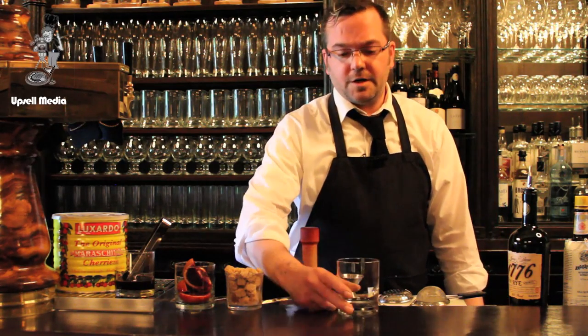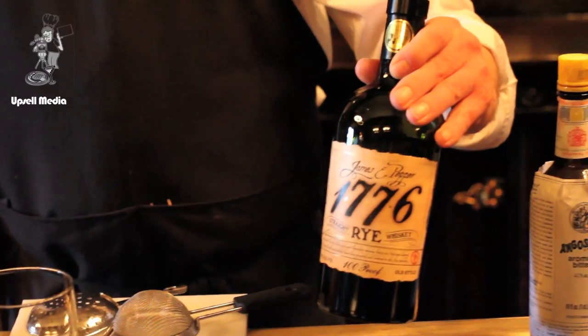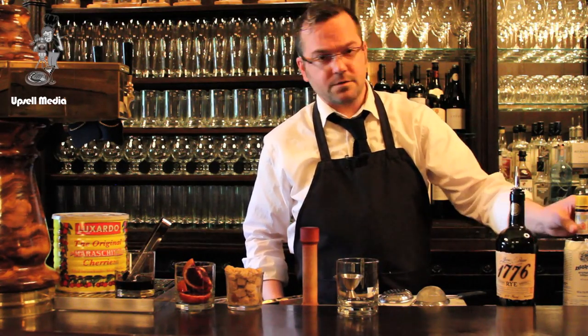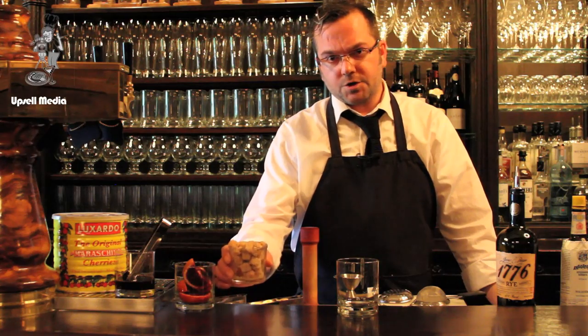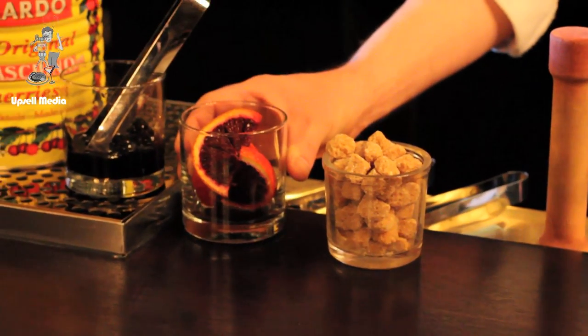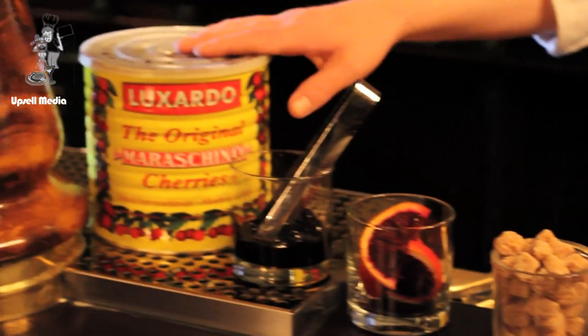Let's start with an old-fashioned glass, some James Pepper 1776 high-proof rye, Angostura bitters, organic sugar, blood oranges, and our favorite real maraschino cherries by Luxardo.